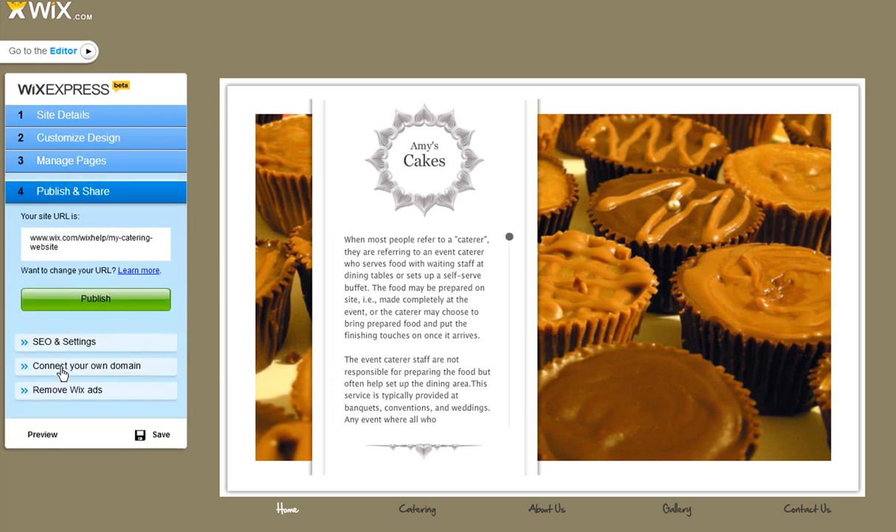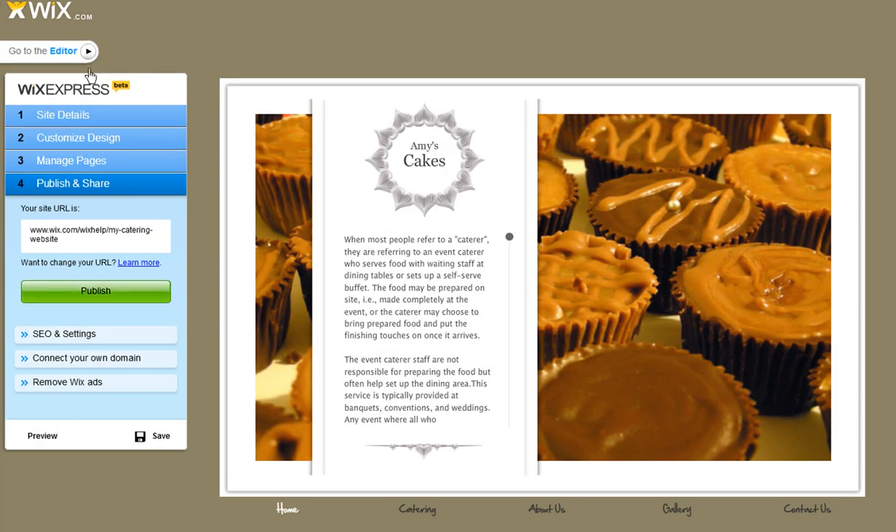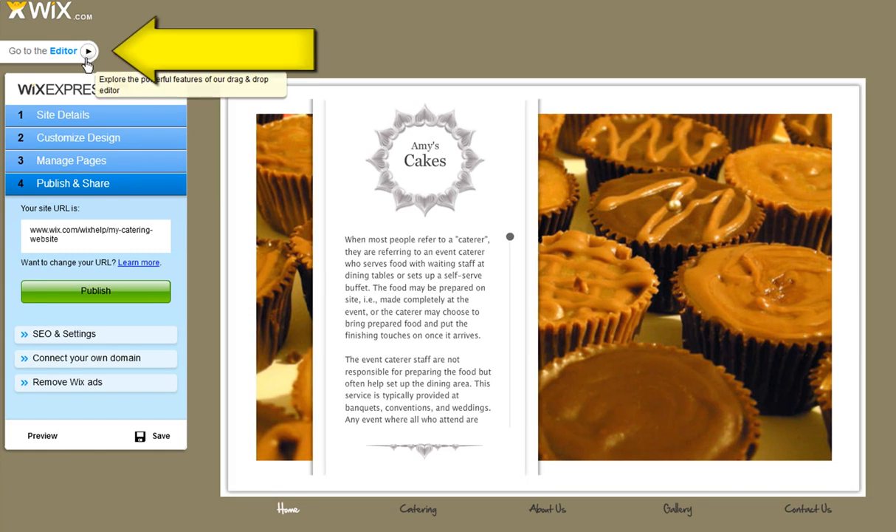When you're ready, click Publish to make your website live. And if you want even more options, you can switch to our drag and drop editor — just click Go to Editor.